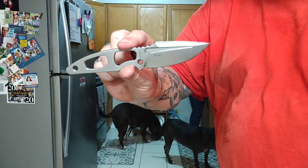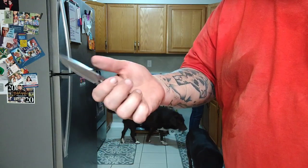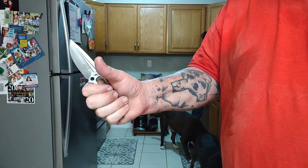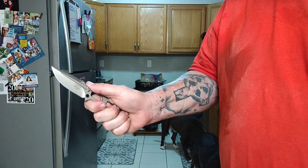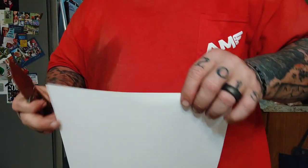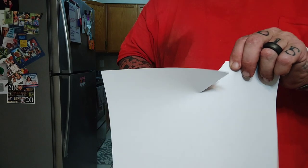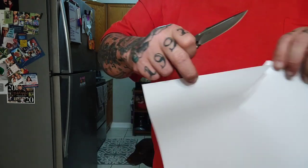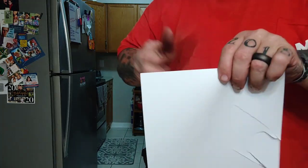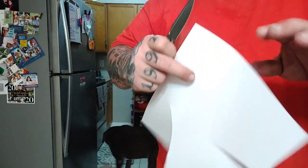Before we get started into the video: there was a time in this country where 22 veterans a day took their own lives. Stats show that number's going down. However, anything over zero is simply unacceptable. Vets, we love you. You have a place here. We're back the blue over here, we support LEO. We don't break the damn law, and when we do — because we have — we take responsibility. And finally, if you are an addict, never quit quitting.